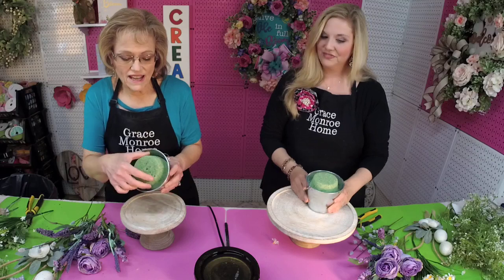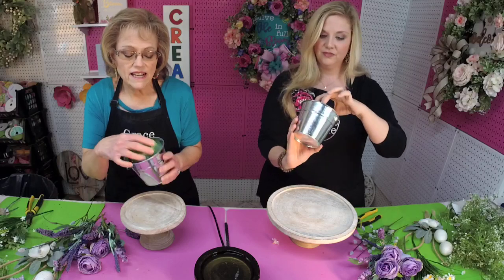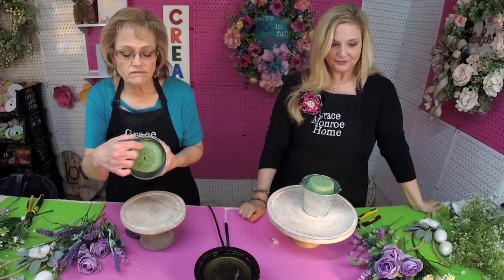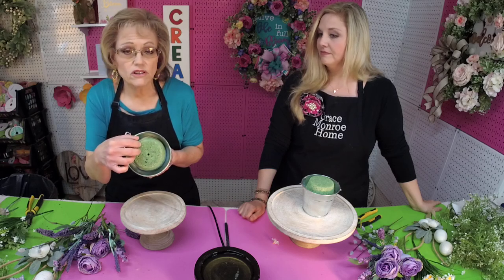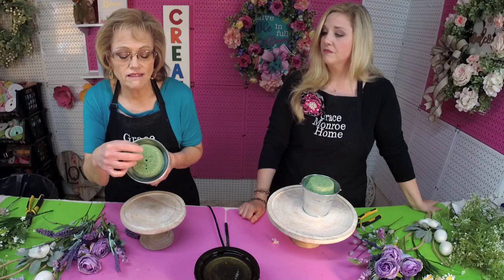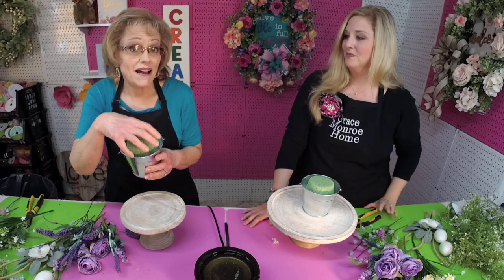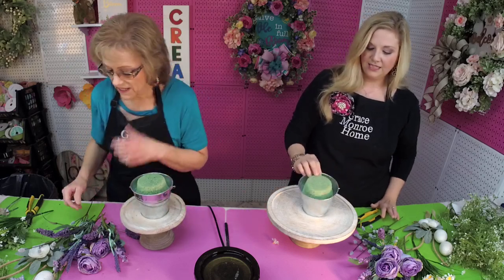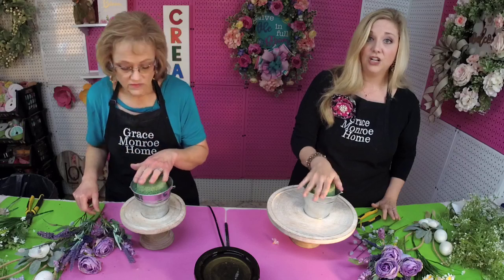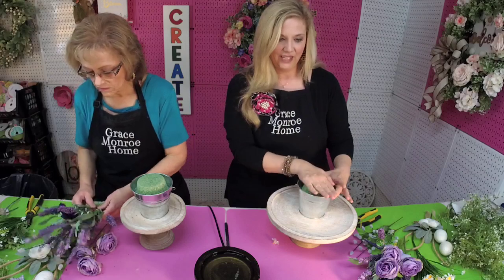First, what we have done is I've put some styrofoam in our little pails and just glued these in. You can get these little disc types anywhere — even at Dollar Tree. I actually have another one down under this because I wanted to raise it up higher, so it's two put together, glued into my bucket. You want it about a half an inch higher than your container.